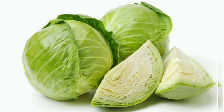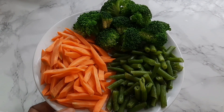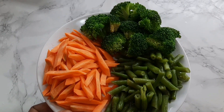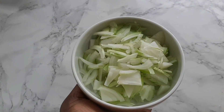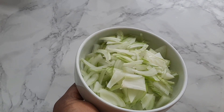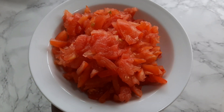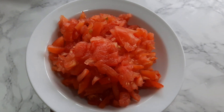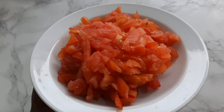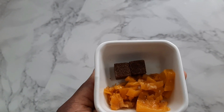Hello guys, welcome back to my channel! In today's video we'll be frying cabbage. The ingredients I have are carrots, broccoli, green beans, onions, and tomato. I really wanted to prepare everything beforehand to make the video easier and shorter so it's not boring for you guys watching.